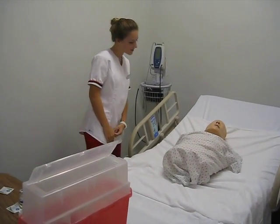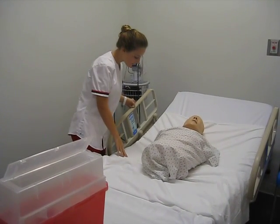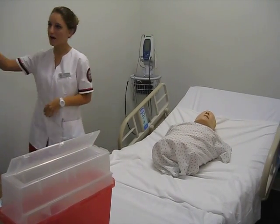Hello, my name is Jamie and I will be your student nurse today. Can I go ahead and have you confirm your name and date of birth for me? Okay, thank you. I'm going to close the curtain to ensure our privacy.